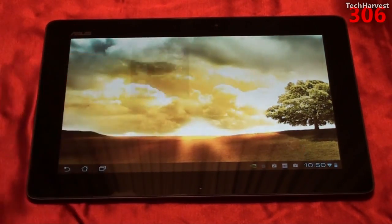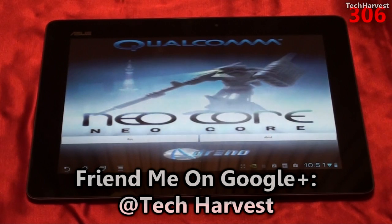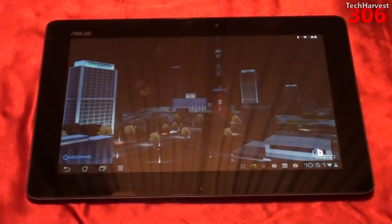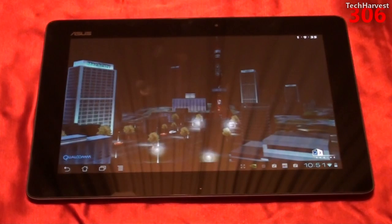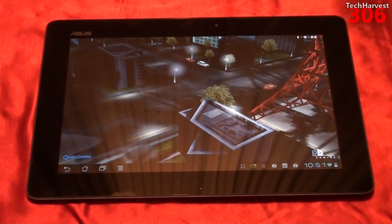So let's click on NeoCore here. This is a Qualcomm benchmarking app, and it's actually very nice to look at unlike some of the benchmarking applications out there — it also has a cool musical score to it. So let me hit Run here and let it run through its paces. I'm going to hit Benchmark up here, and what this is going to do is test the frames per second that this device can handle.